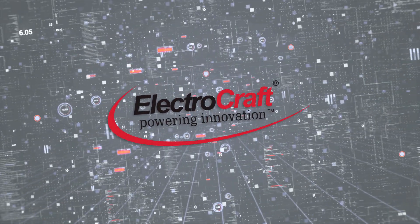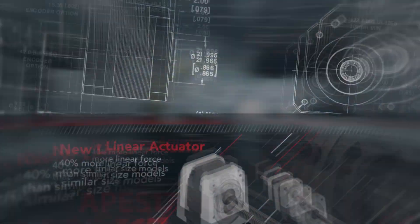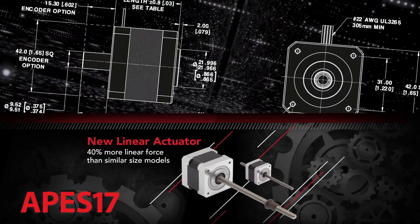ElectroCraft has added a powerful addition to their linear actuator, motor and drive solutions with the new APES17 stepper linear actuator.